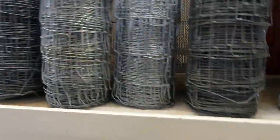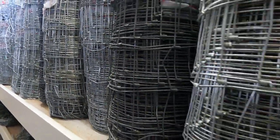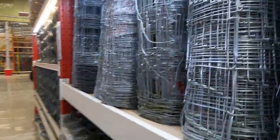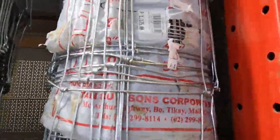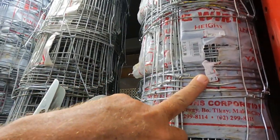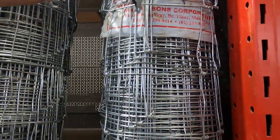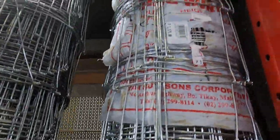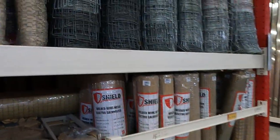Here's your hog wire — they've only got small ones here. It's hard to find prices in this place. One thousand one hundred and seventy-five pesos, and the length is 40 yards. I think this is three feet height — actually it looks about two and a half feet. So there you go: 1,175 pesos.